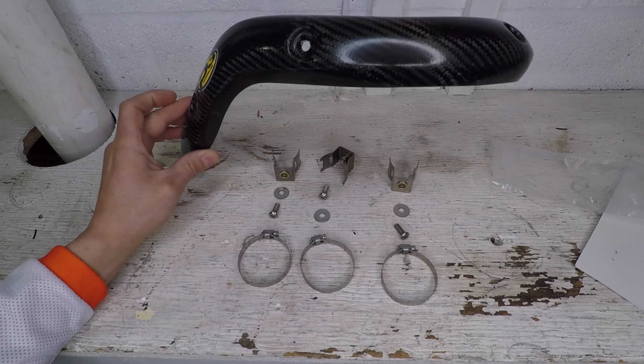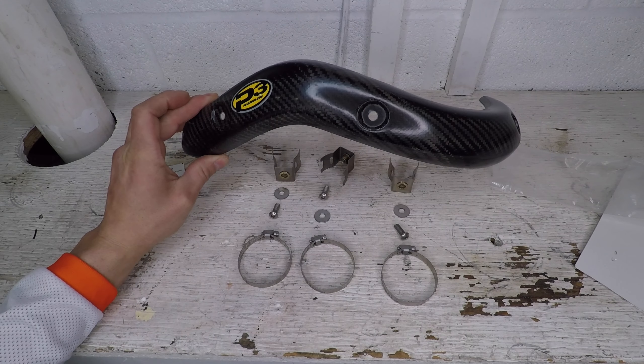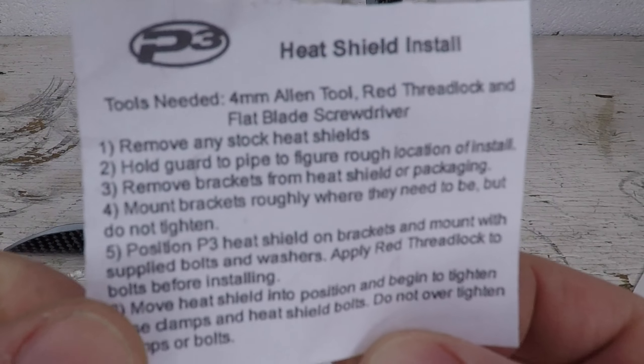The package contains the carbon heat shield, three hose clamps, and some brackets. They give you some instructions as well — we can give that a little read here.